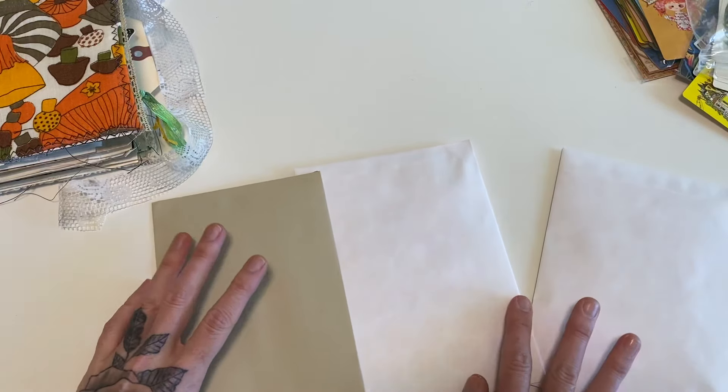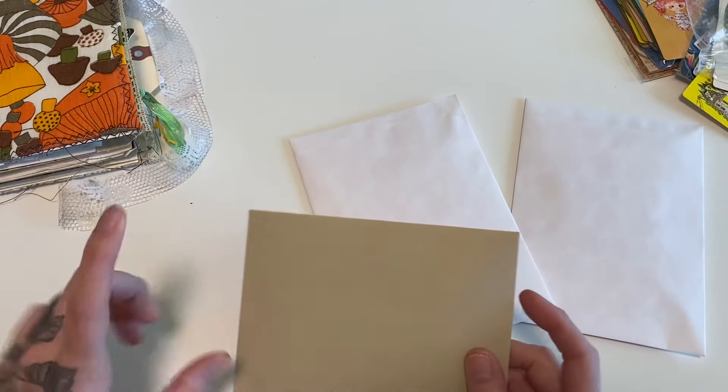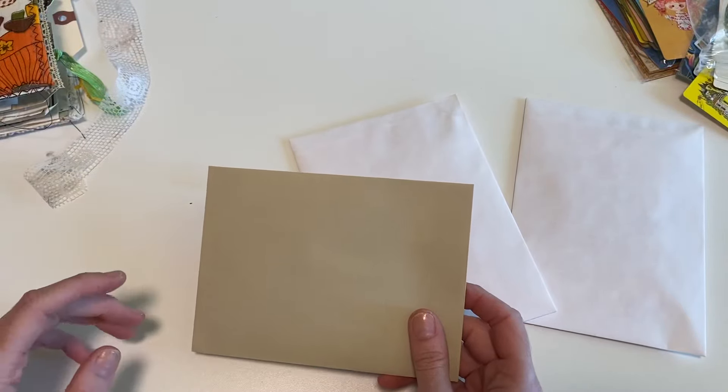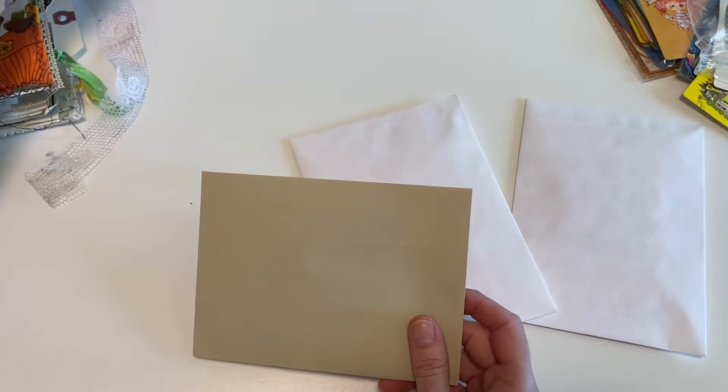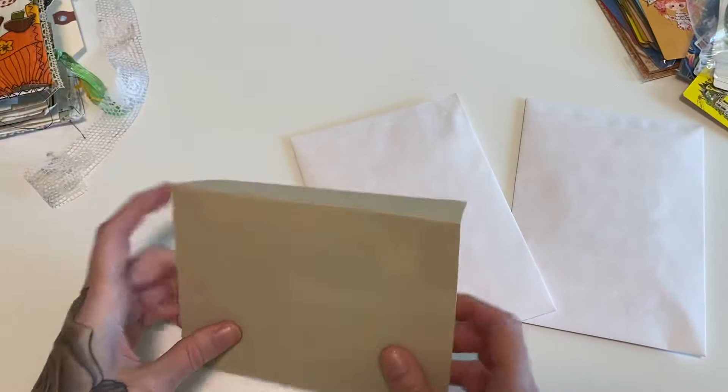So let's go ahead and get started. I'm going to show you what I sent to my Lilies. I did send something out to my Dandelion members this month, which I usually do. It was one of the vintage playing cards and then either a sticker or a tag just as an extra little goodie.